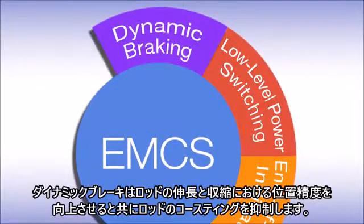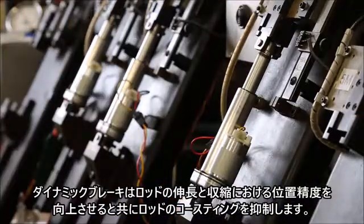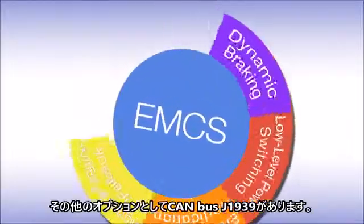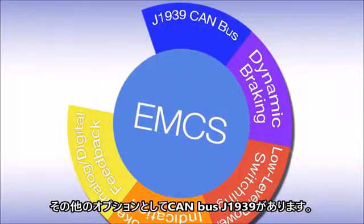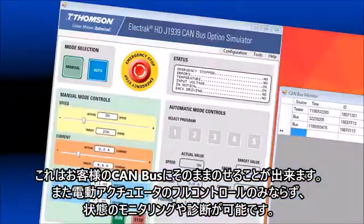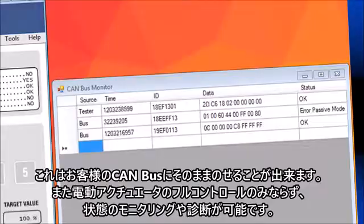Dynamic braking actually improves the position accuracy that you're trying to reach. It prevents the actuator from coasting, and it works both in extend and retract movements. Another option in the EMCS package is the J1939 CAN-BUS. It plugs directly into your J1939 network, gives you full control of the actuator, and gives you access to condition monitoring and diagnostics of the actuator.